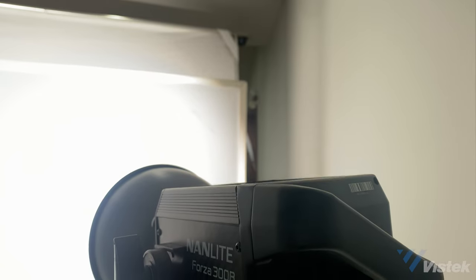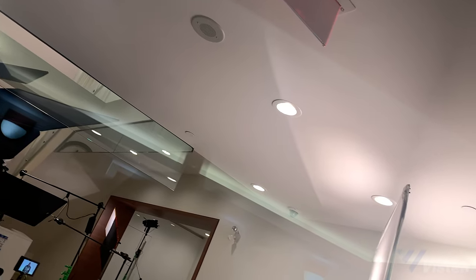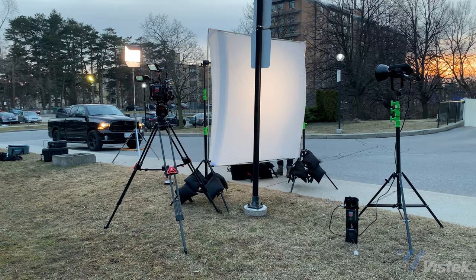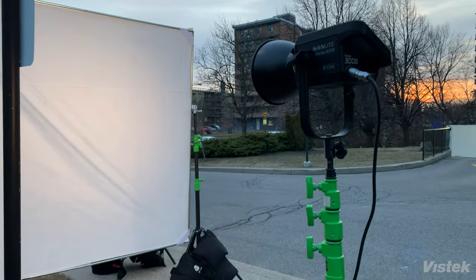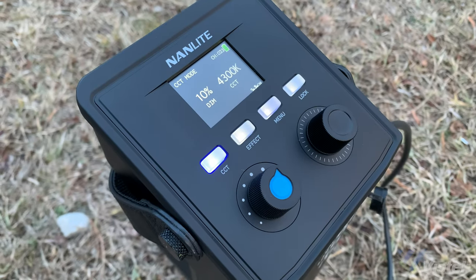The first instance where the 300B pulled its weight was when I was shooting a documentary. We ended up on a location where we couldn't control the overhead lighting. Being able to quickly dial in the color temperature to match made for a very quick and simple setup. The second instance was shooting at dusk and having to run V-mount battery power. The light was almost too powerful and I had to dim it lower than expected, and it barely used any battery power over an hour of use.